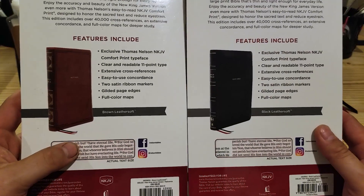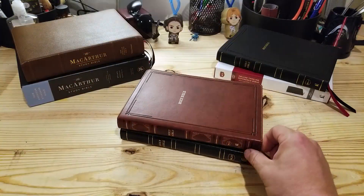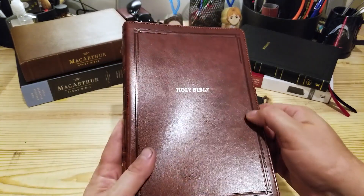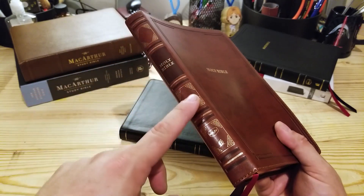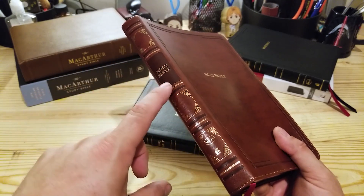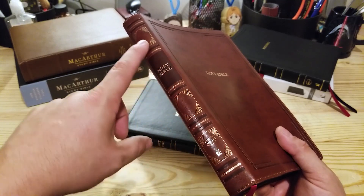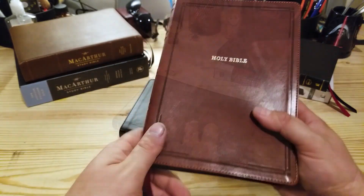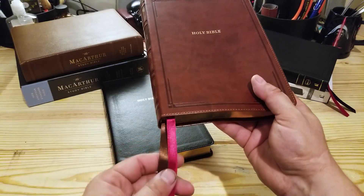I'm immediately drawn to this brown edition. I do love the imprinted frame on the front and back of the cover, and the artistic work on the spine is really, really nice. The areas where it's pressed are a darker brown, so it gives a really cool contrasting look on the spine.